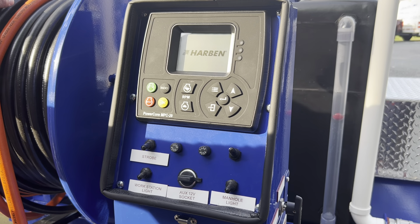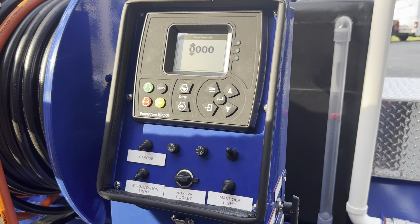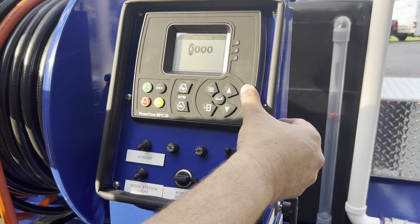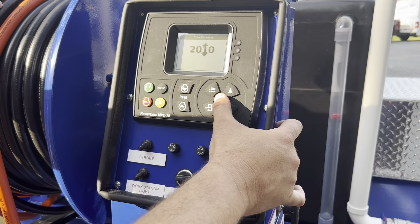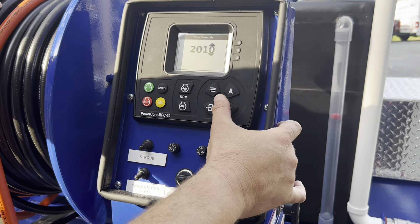It's going to bring up our main screen. Our main screen is held off by a code. To get to those numbers, you've got the up and the down arrow. So we're going to go to our code. The enter button moves the cursor over.